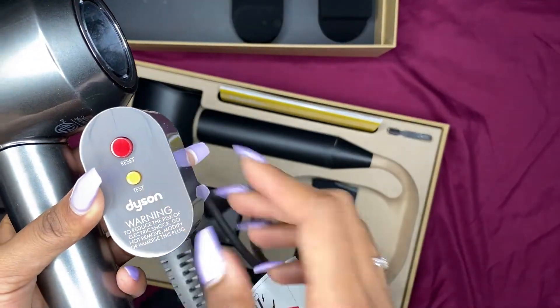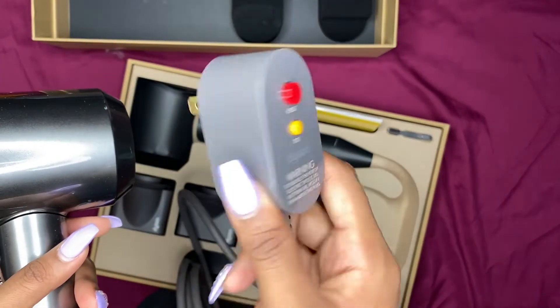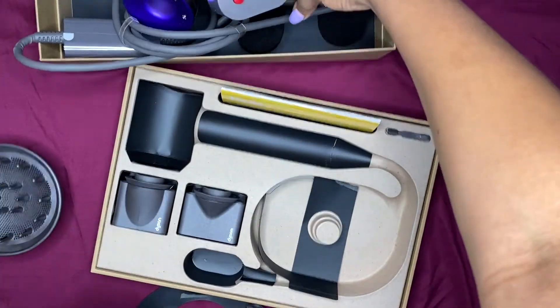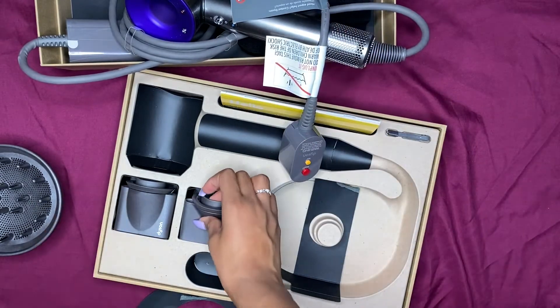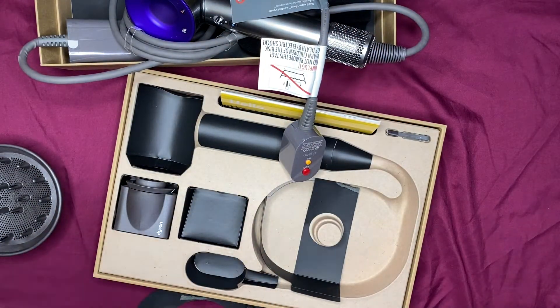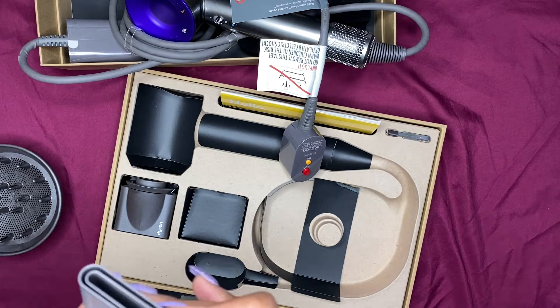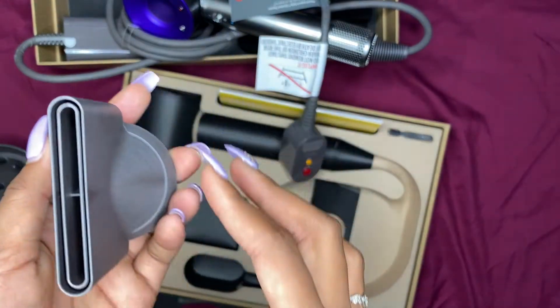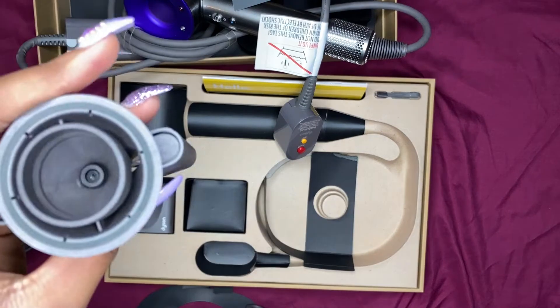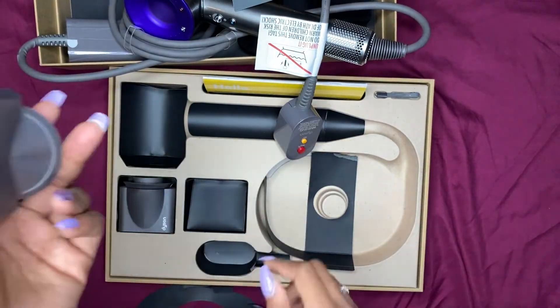It has the regular reset and test buttons like every other blow dryer. And then this is the styling concentrator — it's nice and slim, I guess it's like direct heat going straight to your hair.